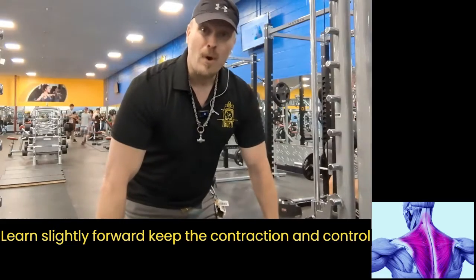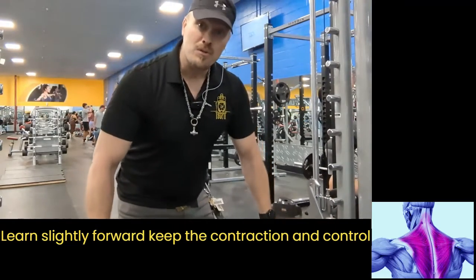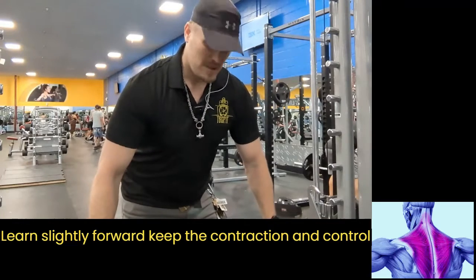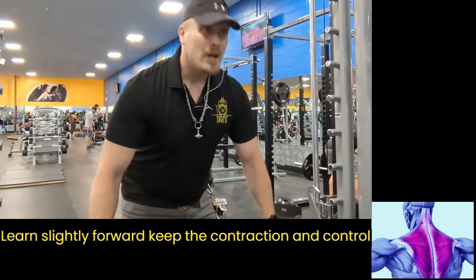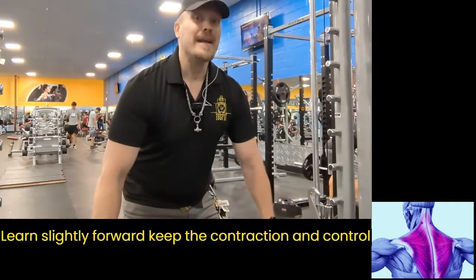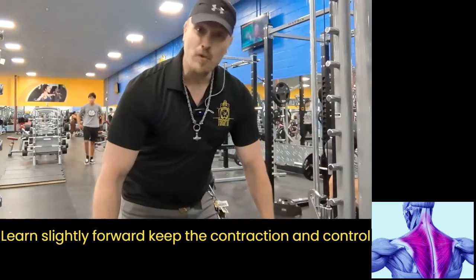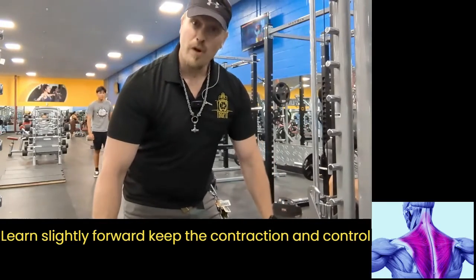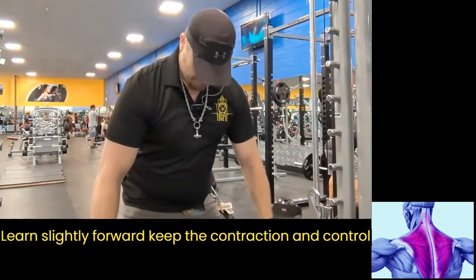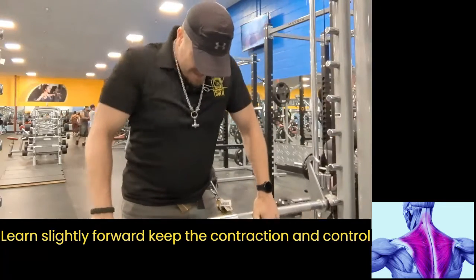I'm going to grab the bar with a wide grip. I'm going to keep my elbows relatively straight and my shoulders mobile. I'm going to tuck my head down, because if my neck is up and I lift my shoulders, my spine is blocking the movement. So I tuck my chin and lift up behind my neck and back down.